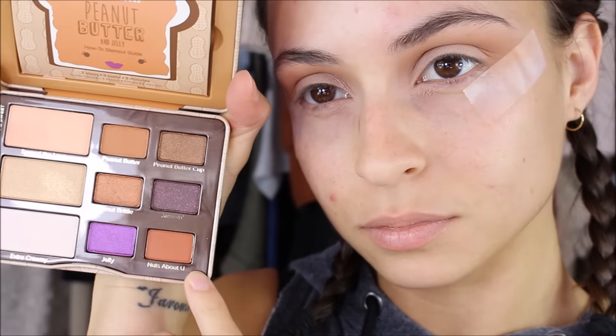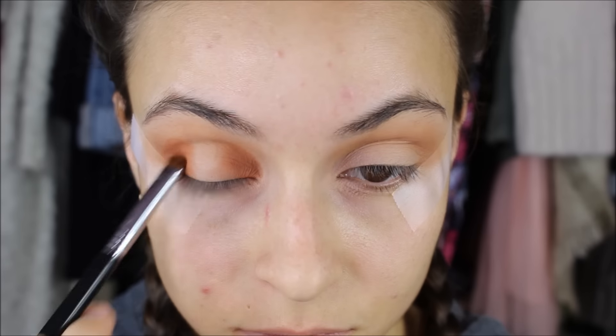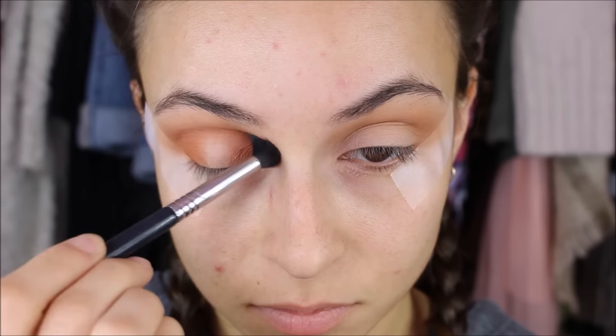Then I'm taking the shade Nuts About You and applying this to the inner corners and also the outer corners of my eyes, creating sort of a halo effect and attaching it in the middle into the crease, then blending it out with a fluffy brush so there are no harsh lines.